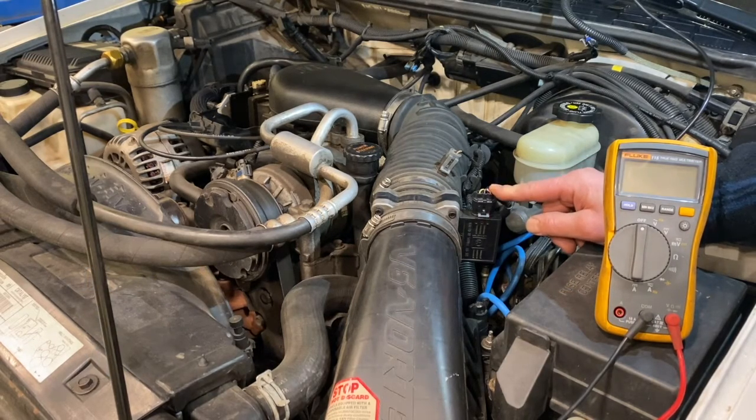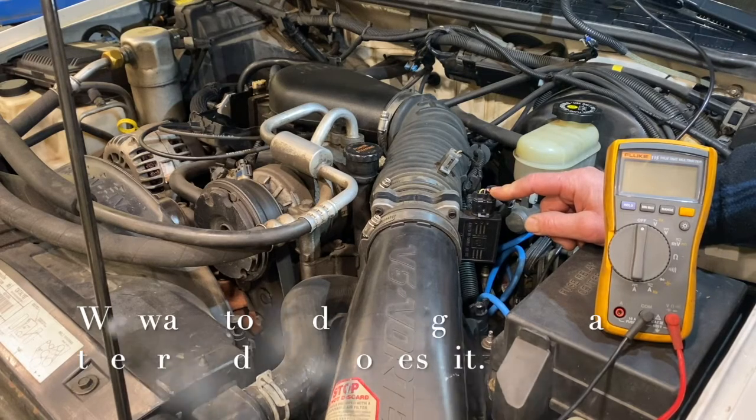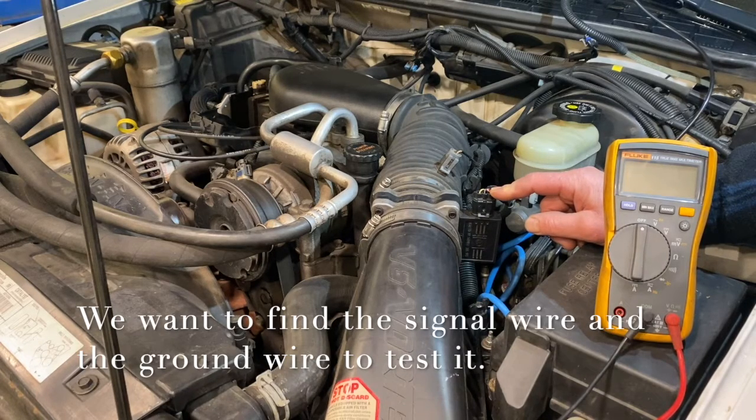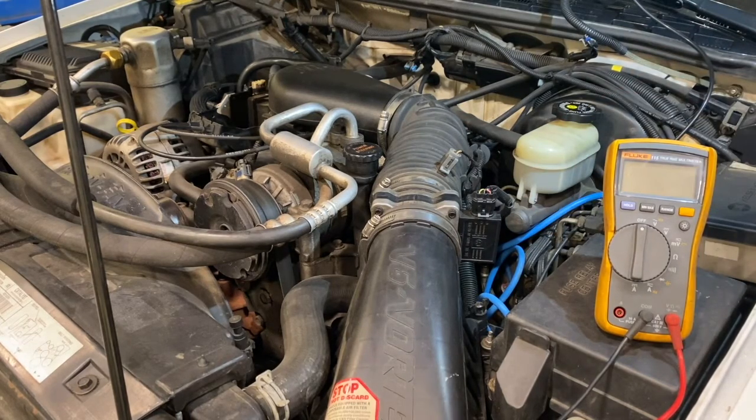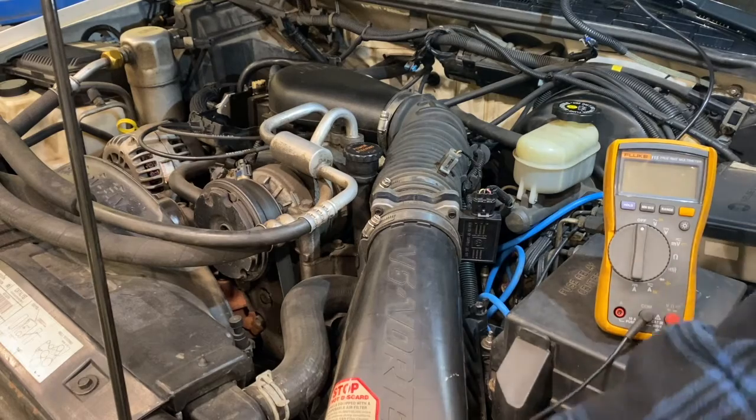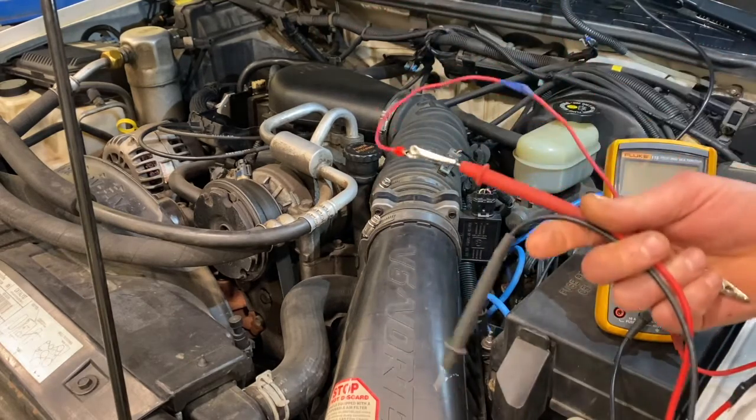General Motors, for instance, is one manufacturer that uses hertz signals from the MAF sensor to the ECM. A lot of other brands use voltage signals. We're going to talk about how to find the proper wire to do either a hertz signal reading or a voltage reading — essentially the process of finding the wire is the same; it's just how we set the multimeter up for the reading.